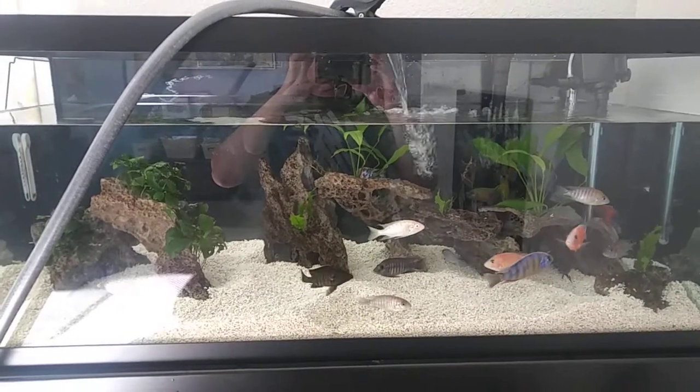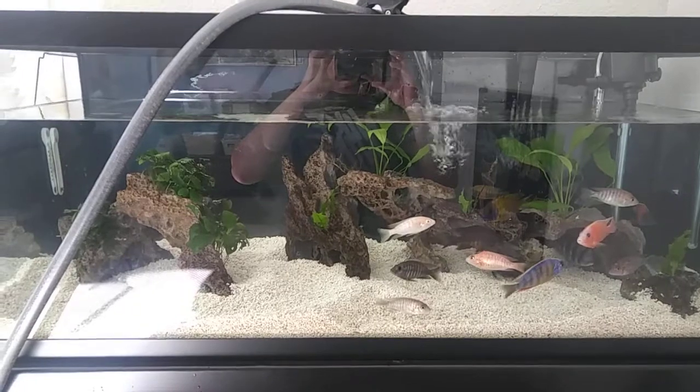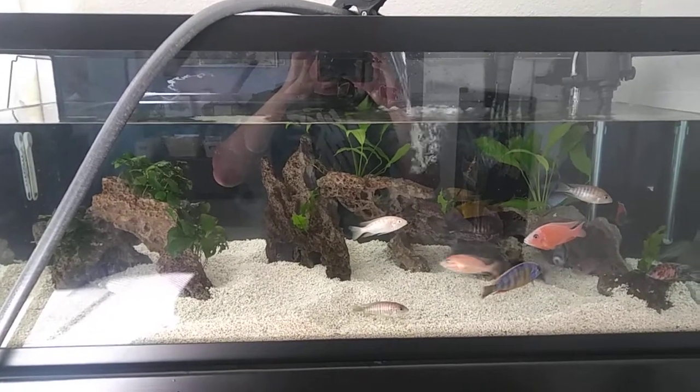But here I am filling in this water change. I'll go ahead and continue this video once it gets filled.